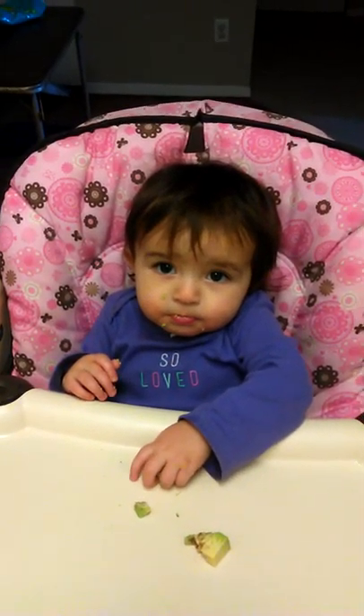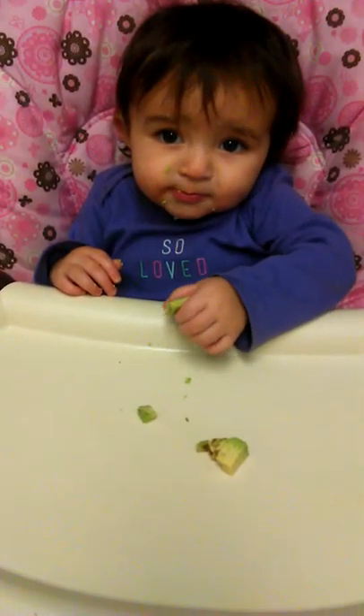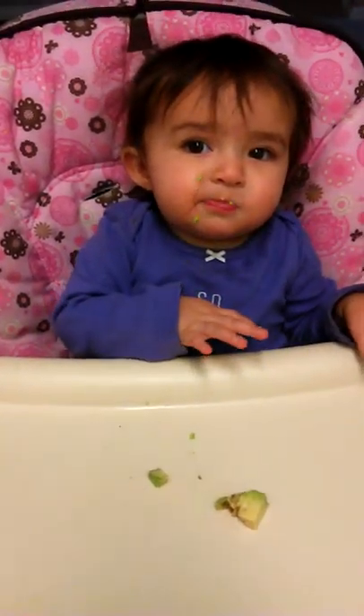Say hello YouTube. Hello. You got some avocado? It's good. Yeah, it's good.